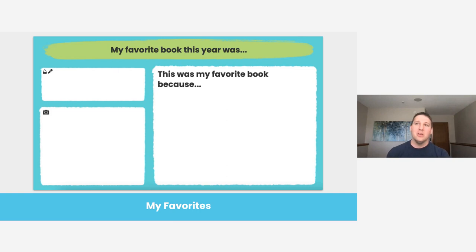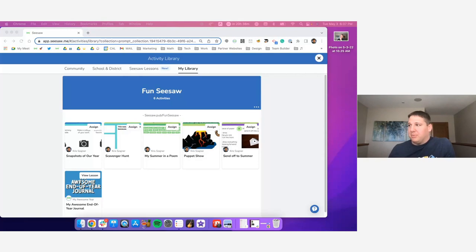The second template is about the scavenger hunt — a way to set this up in Seesaw using the tools we have. I'm going to walk through roughly five different scavenger hunt ideas: a math numbers of the day, your favorite books, letters of the day, how you make your name as an acronym, or maybe a one-word theme you want to follow. I'll switch screens now and walk you through both of those templates inside of Seesaw.